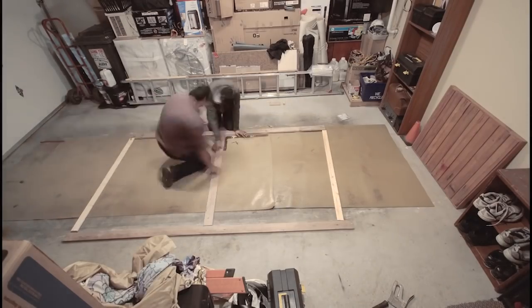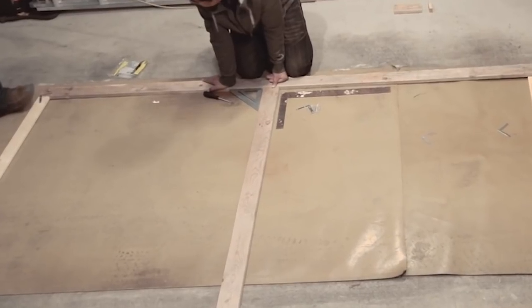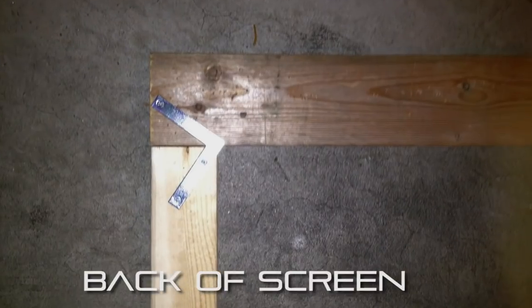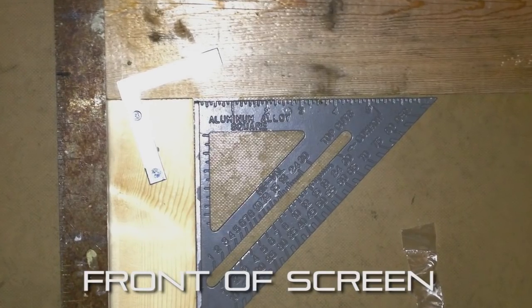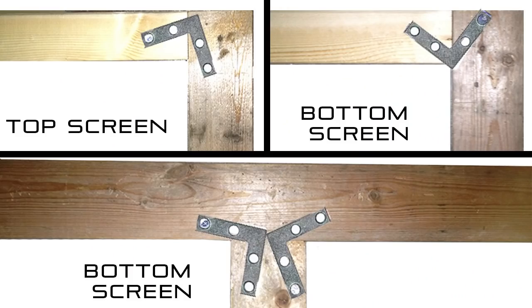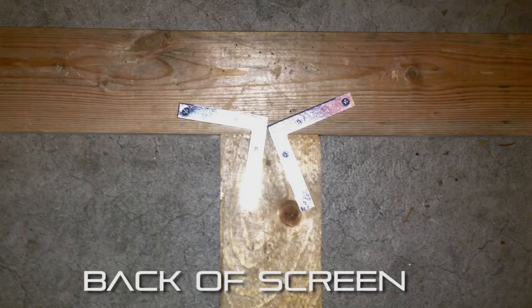Once you have all your wood cut, go ahead and join it up with the L brackets, making sure that everything is square and at 90 degrees by using the L-shaped rulers. I would recommend using one L bracket on both sides of the corners. On the main side where your screen surface is going to be, make sure the L bracket is facing away so it doesn't interfere with the blackout cloth and there won't be too much of a bulge. For the middle support, only put the L brackets at the back side so you don't have any bulges in the middle of the screen.